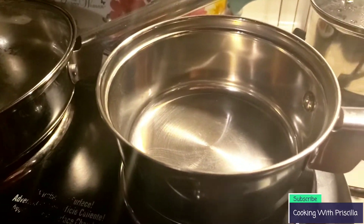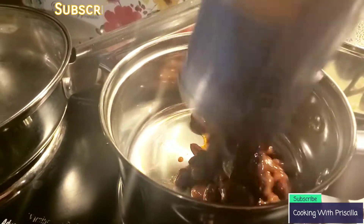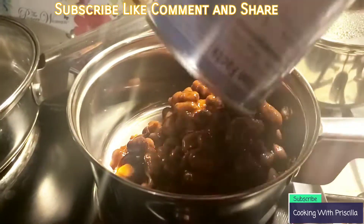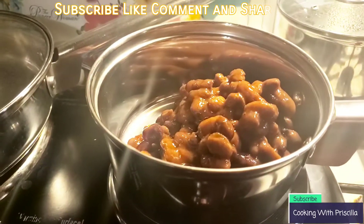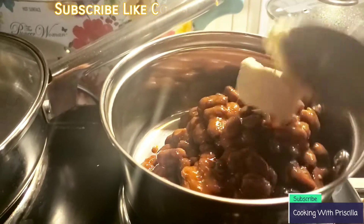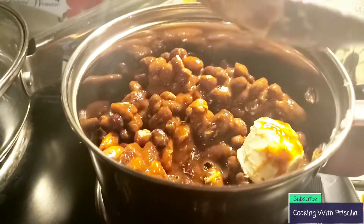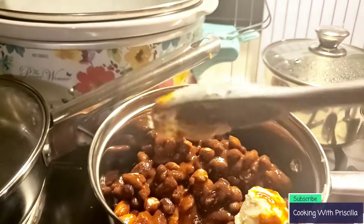I'm going to put my beans inside of the pot. We like these beans just like they are — you don't need any salt, pepper, or anything like that. We just add a little butter and let them simmer for about 25 to 30 minutes. Now I'm going to add my butter, and when it starts getting hot I'm going to mix it up. I love my little spoon, guys — it's cute.